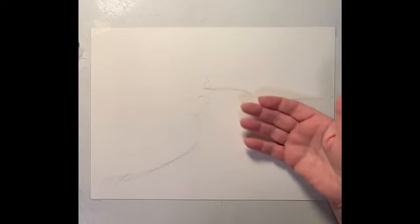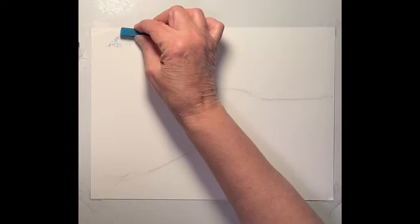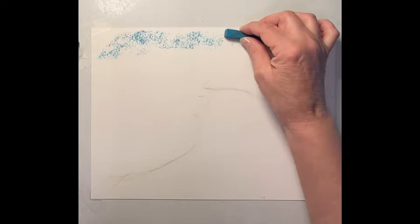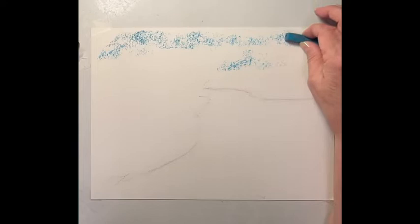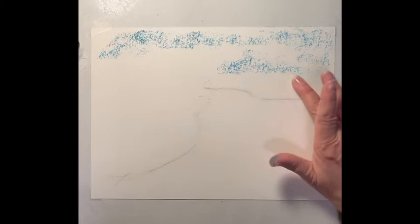So let's start. We're going to start with the sky and let's find a nice bright blue sky. We have to decide: do we want just a nice bright blue sky, or do we want some clouds in it? If you want clouds, you want to leave some of the white of the paper. I'm going to have some tree line here but we may see some sky behind the trees, so I'm going to lightly put some blue in there and bring it down.